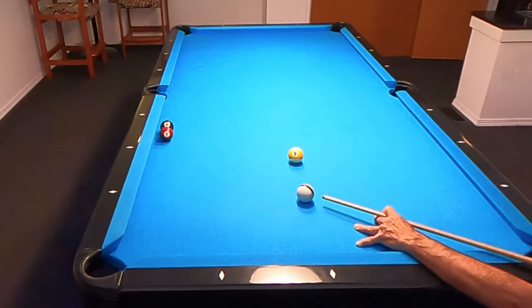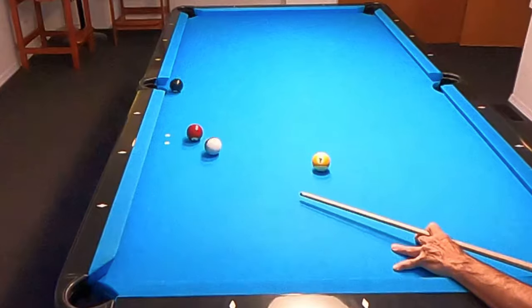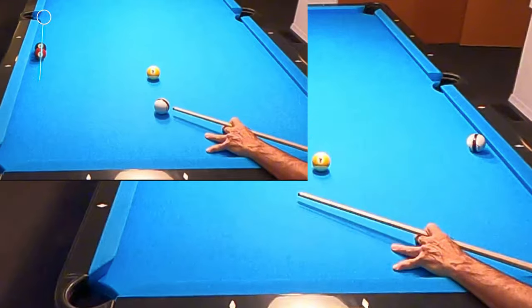Hello players, let's take a look at a shot that came up for one of my subscribers, Norman. He shared this with me, and it's one that does come up. I have seen it before, I have actually played it before, and it has been played against me.